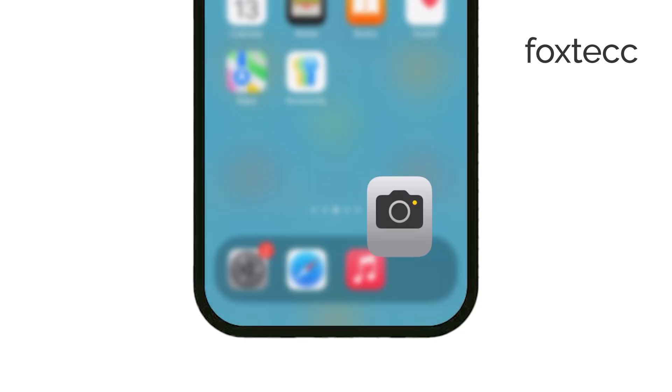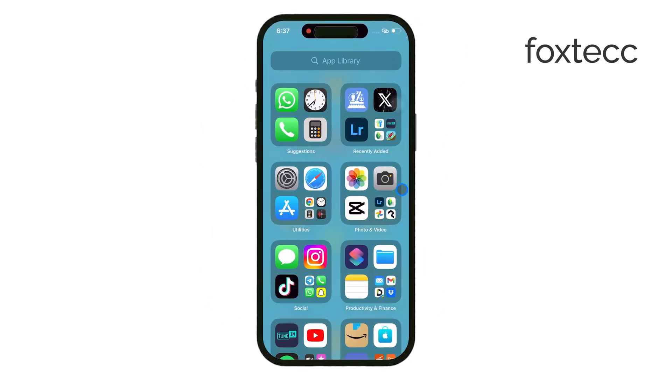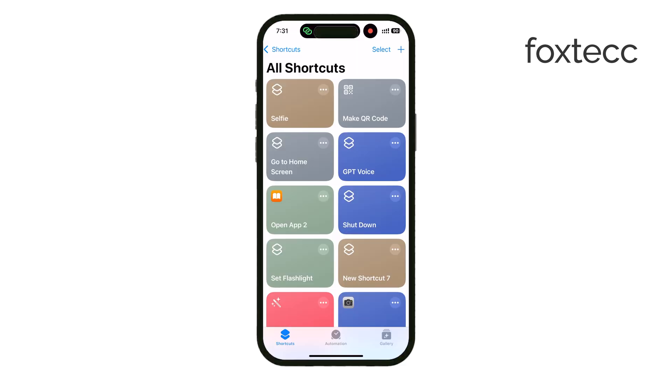However, there's a faster way to use Siri with a custom shortcut. I've created a Siri shortcut that takes selfies instantly, even without opening the camera app. This makes it super quick. You can find the link to that shortcut in the description below.